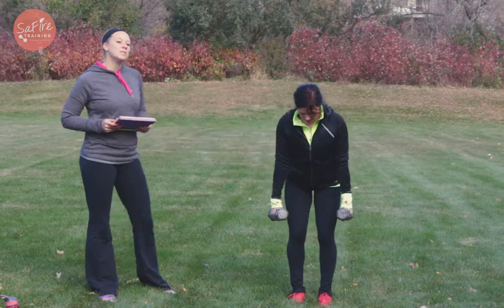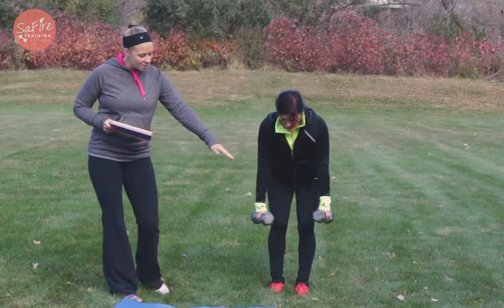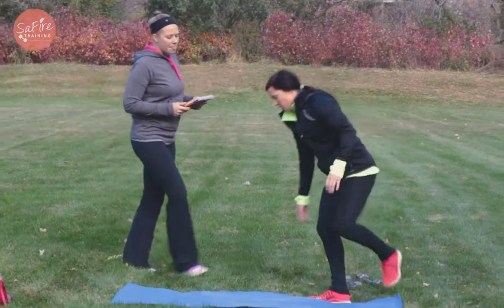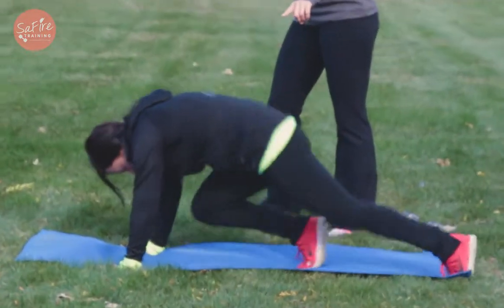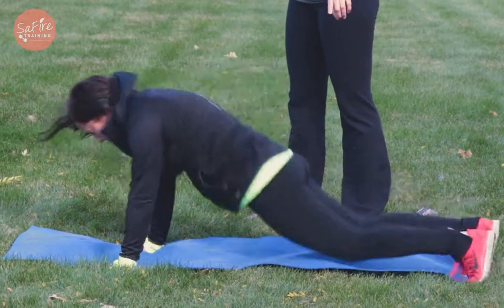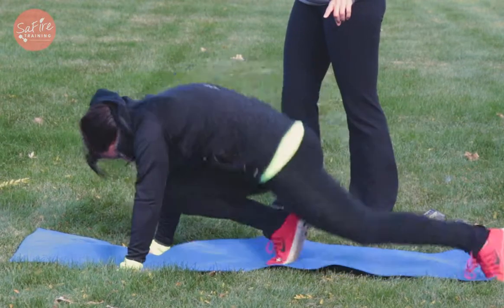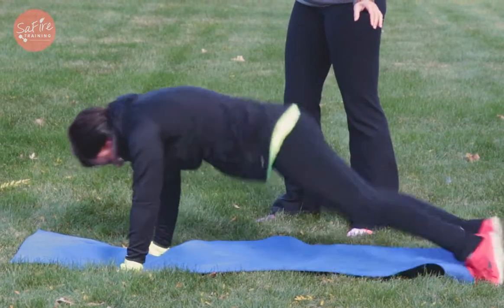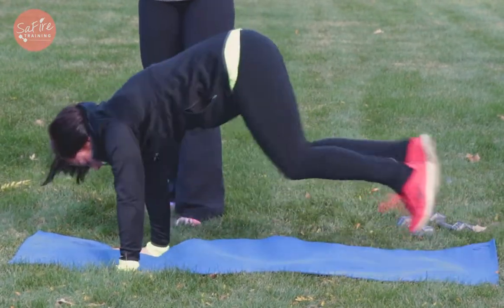Our next move is gonna be a mountain climber to a squat thruster. So with that, she's gonna put the weights down, position herself on the mat, and go right into these mountain climbers to squat thrusters. She's gonna perform a mountain climber, then do a squat thruster, jumping the feet up and back, and then back into that mountain climber. And then to that squat thruster. We're gonna do 12 of these. Every time you do a mountain climber and a squat thruster, that is one rep.